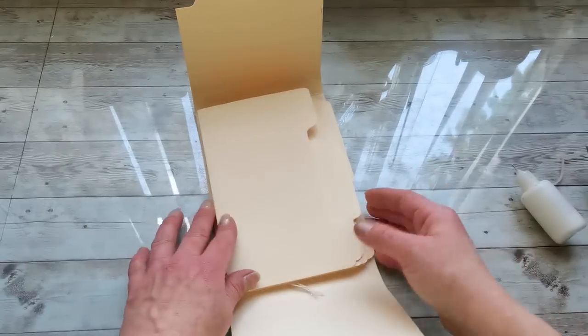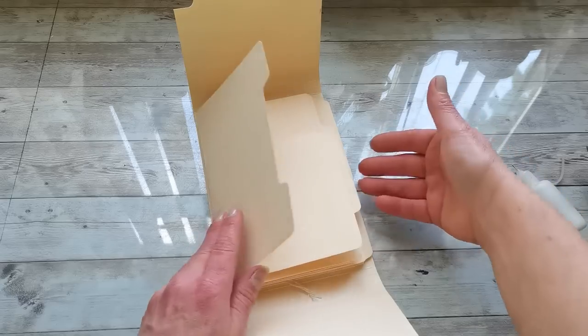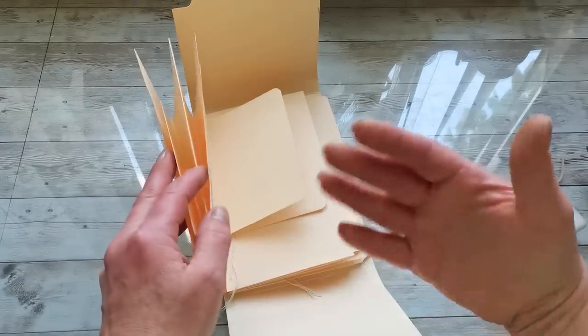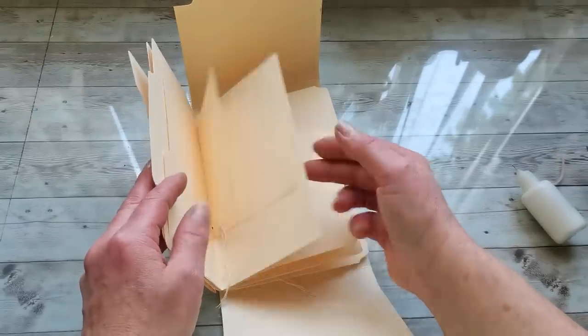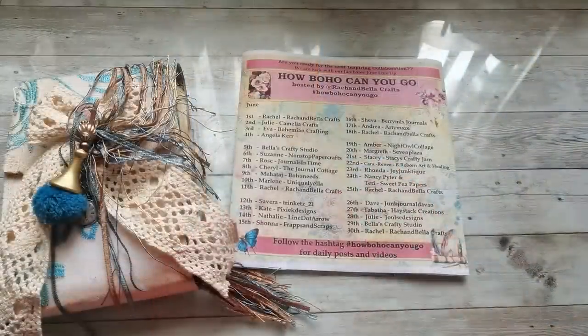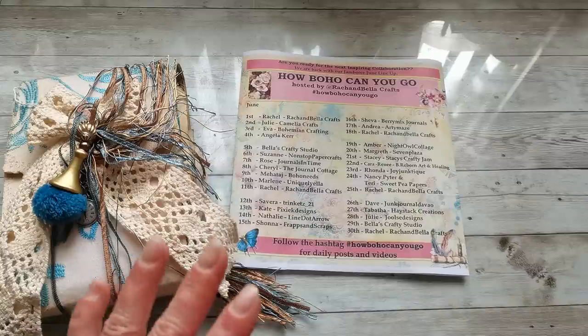I hope this was inspirational — it's very easy to do and so much fun, and this cascade of pages looks beautiful in so many styles. I hope you will create your own file folder journal. That was all for today. Thank you so much to all of you for stopping by and spending your time with me. Have a beautiful day, take care of yourself, and I will see you soon. Bye!